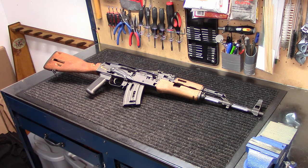Hey, everybody. How you doing? IntoWeapons back again with you. I've got a pretty cool rifle to share with you guys today. I'm an AK collector, so when I found this opportunity, I jumped on it right away.